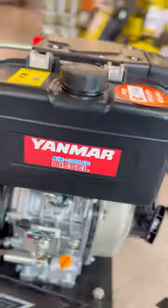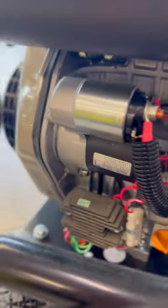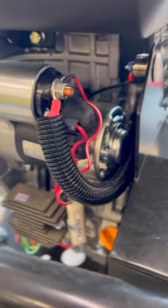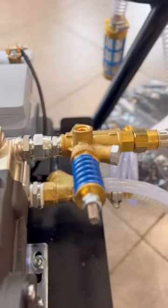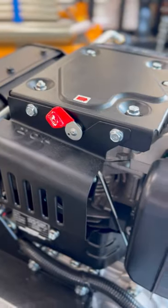Just taking a look here at our Yanmar diesel power washer — suction hose, battery, handle, wheels, loads and loads of wires and dust and exhausts. There's a pump for pumping away, and there she is now.